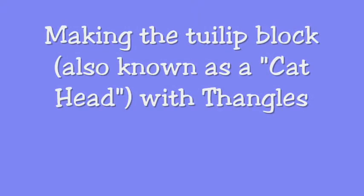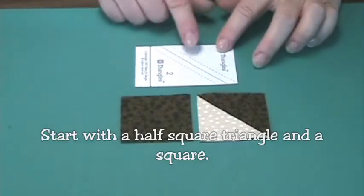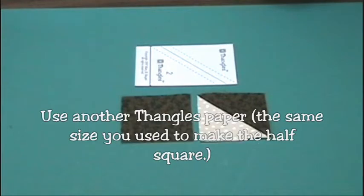This video will show you how to make the tulip block with thangles. This is the same block we used to make the cat heads in our Mama and Her Kittens pattern. To make the tulip block, you start with a half square triangle and a square cut from the same strip used to make the half square triangle, and one thangles unit.